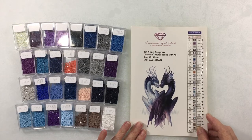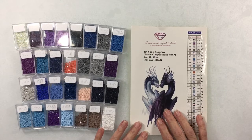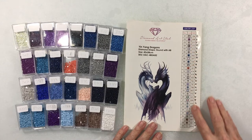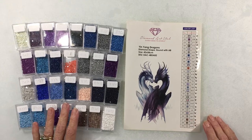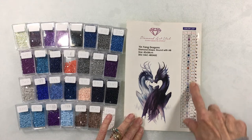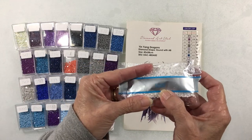When you first get your kit, you want to take the sheet that comes with it — though not all kits include this; you may need to use the color key on the side of the canvas. You want to check all of the colors and make sure you have all your drills and aren't missing any. I didn't want to bore you with me pouring everything into containers, but I went down the list one by one.